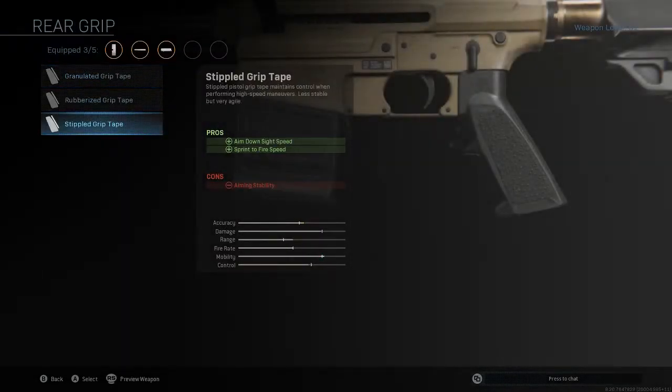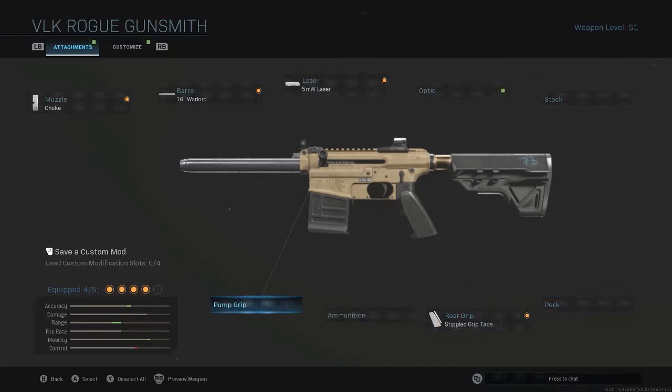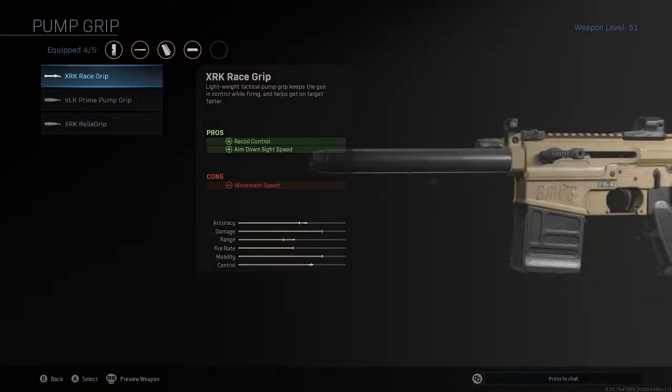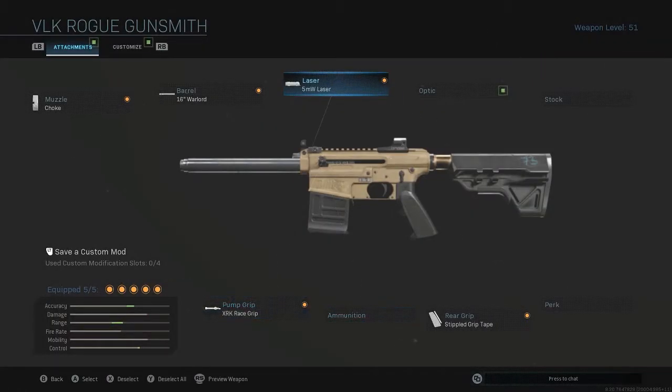For the rear grip, we're going to put on the Stippled Grip Tape, just to get that aim-down-sight speed faster and the sprint-to-fire speed up a bit — a really helpful attachment for pretty much every gun. Then we've got the XRK Race Grip. This one brings up pretty much all the important categories. It only brings down mobility a little bit, and it really brings up the range, with a lot of emphasis on that.